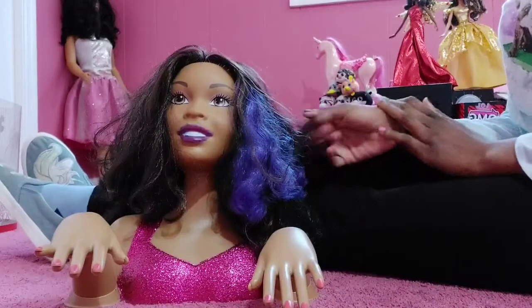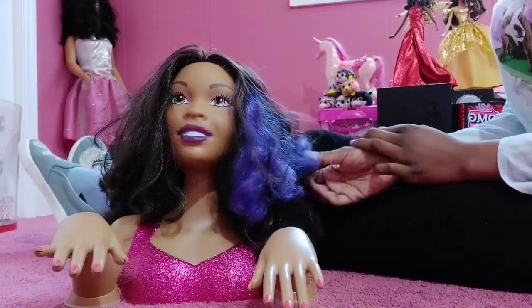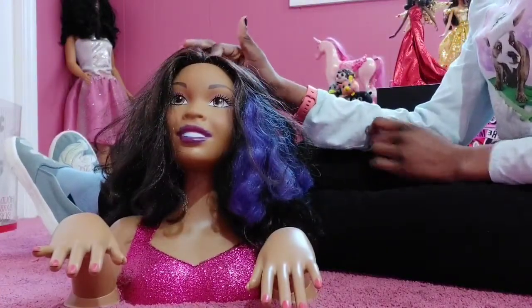Hey guys, welcome to BellaSysYT. My name is BellaSys and welcome back to the channel. In today's video, I honestly don't know what we're doing. In today's video, I'm going to be fixing up my Barbie styling head, I guess.